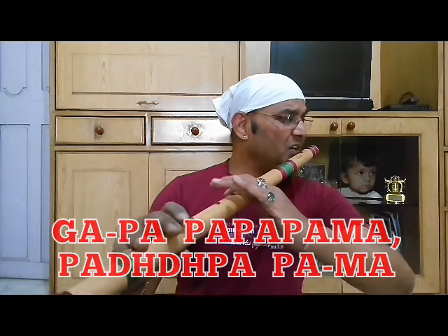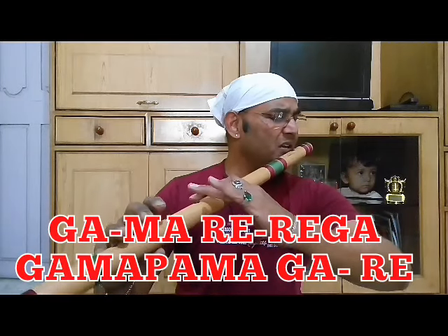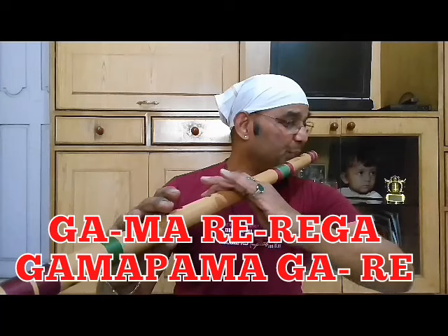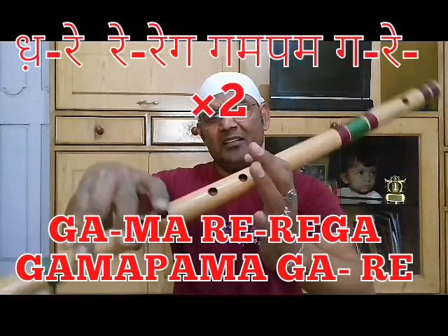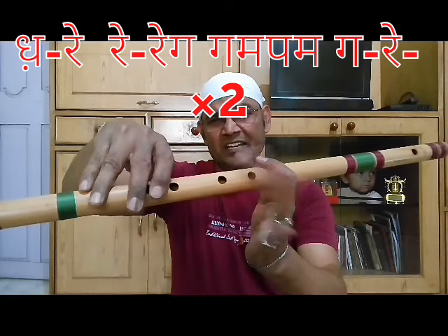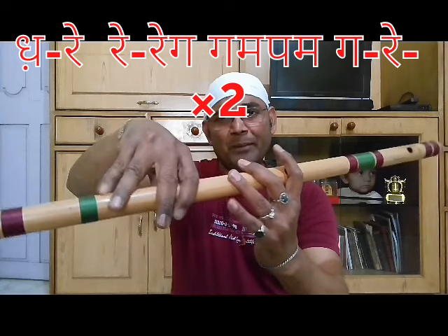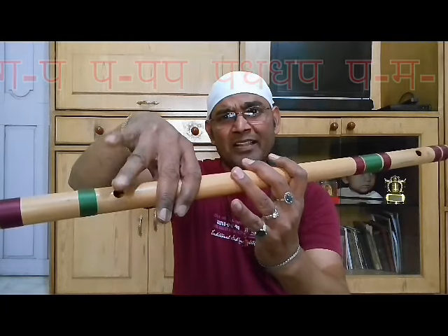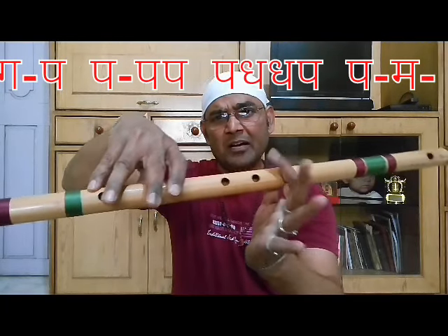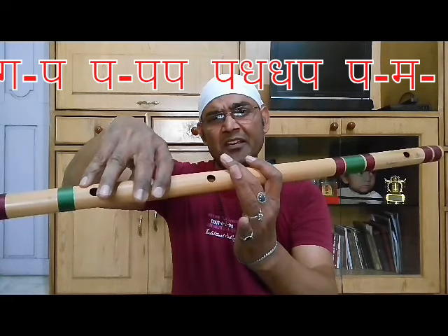Dhar-e-dhe-dhe-gha, gha-ma-pa-ma-ga-re. Dhar-e-dhe-dhe-gha, gha-ma-pa-ma-ga-re. Dhar-e-dhe-dhe-gha, gha-ma-pa-ma-ga-re. Gha-pa-pa-pa-pa, padha-dha-pa-ma-ma, gha-ma-ga-re, gha-ma-pa-ma-ga-re.